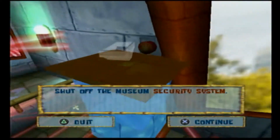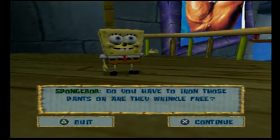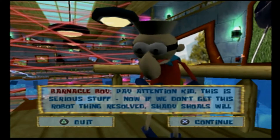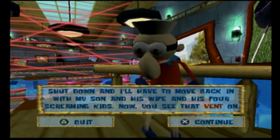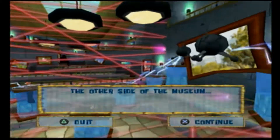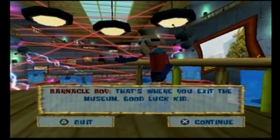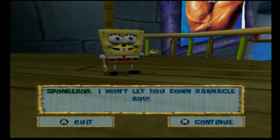Which consists of buttons. Do you have to iron those pants, or are they wrinkle-free? Pay attention, kid. This is serious stuff. Now, if we don't get this robot thing resolved, Shady Shoals will shut down, and I'll have to move back in with my son and his wife and his four screaming kids. Now, you see that vent on the other side of the museum? Way over there. That's where you exit the museum. Good luck, kid! I won't let you down, Barnacle Boy!